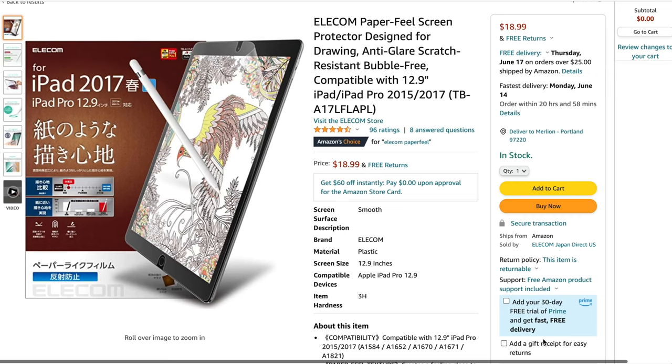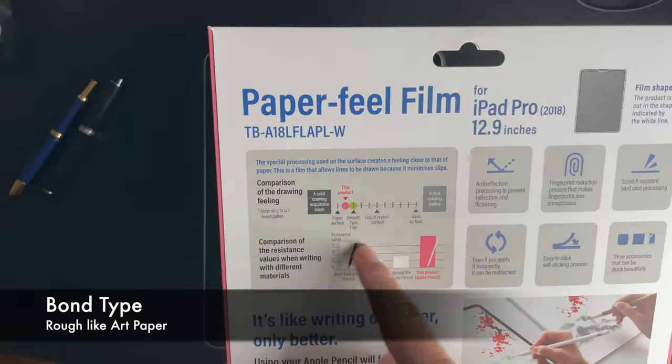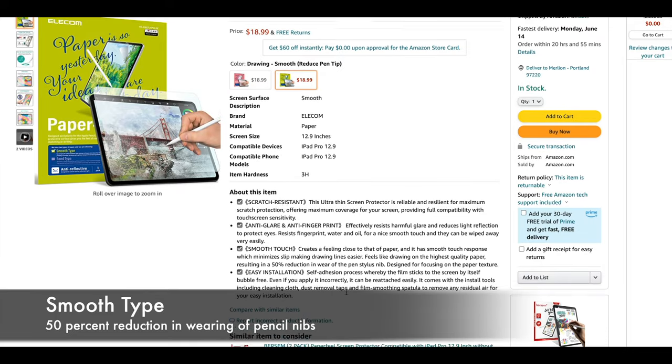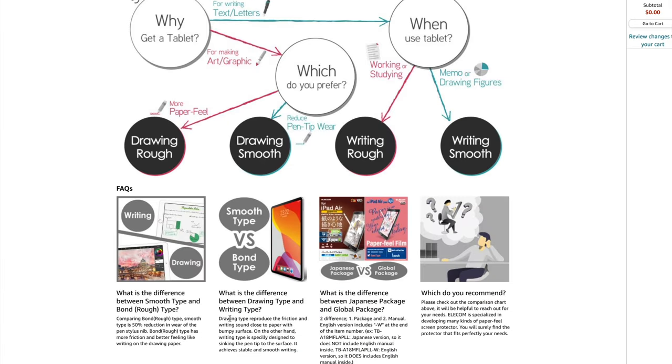In the past there was only one model of the Elicom Paper Feel screen protector. Now there are two models. The first is the Bond Paper type — it gives you the roughness of writing and drawing on art paper. The second is the Smooth Paper type — it provides a 50% reduction in the wear and tear of Apple Pencil nibs. According to Amazon, the Bond Paper type reproduces the friction and writing sound close to that of art paper, while the Smooth type is designed for you to sink the pen tip into the surface, achieving smooth and stable writing.